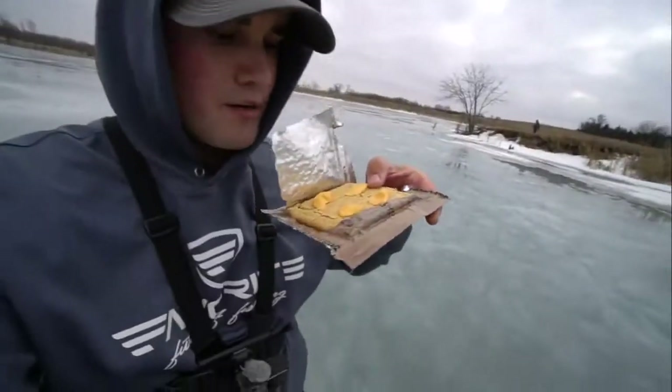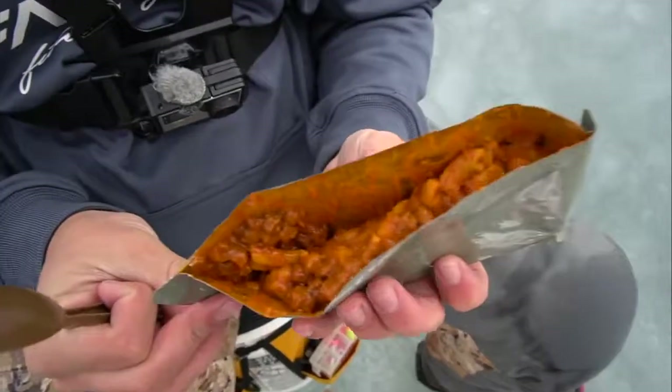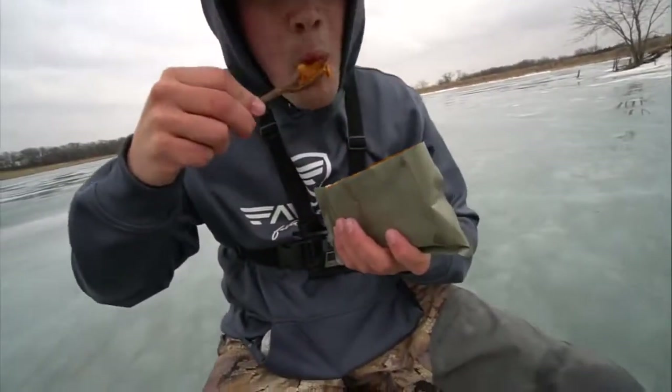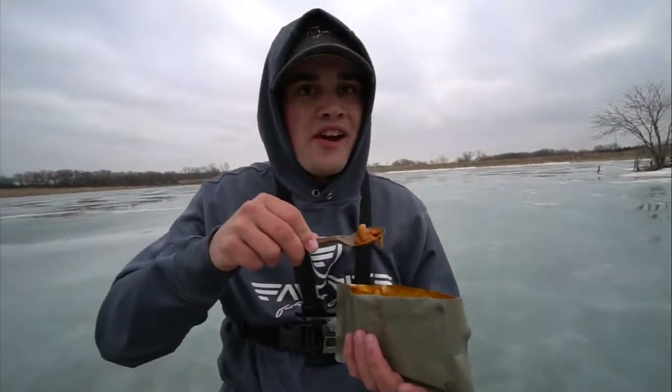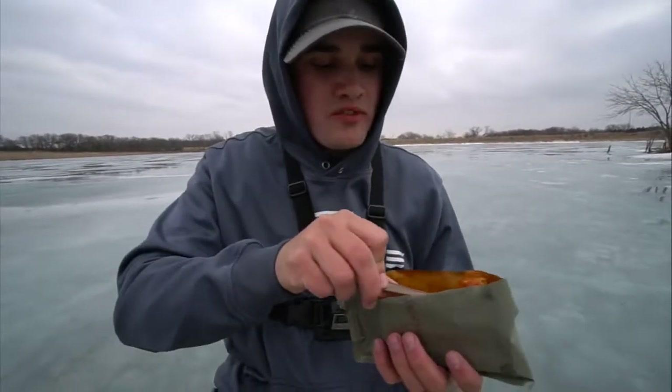Smells like dog food — tastes about like dog food. But you know, you're out here in the elements with nothing else to eat. Vegetable cracker with cheese jalapeño bag — looking absolutely delicious. Not bad, a little better than the jerky but it's a little dry. The main meal came out cold — actually colder than when I got it out of the car. Doesn't taste that bad other than the fact that it's almost frozen.